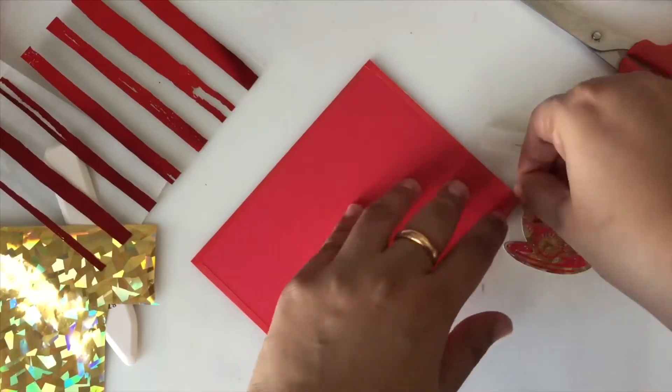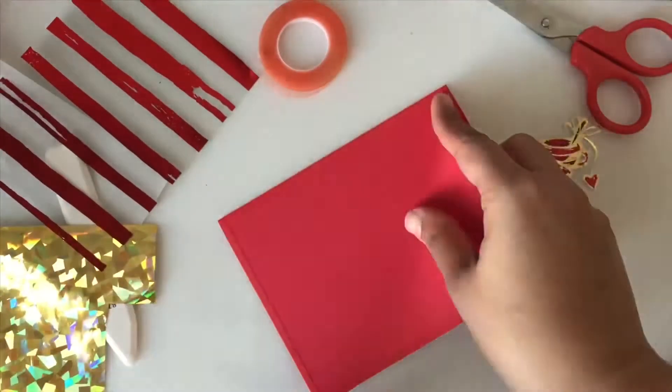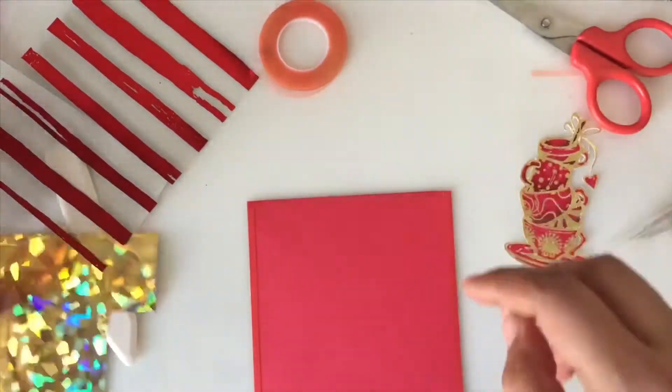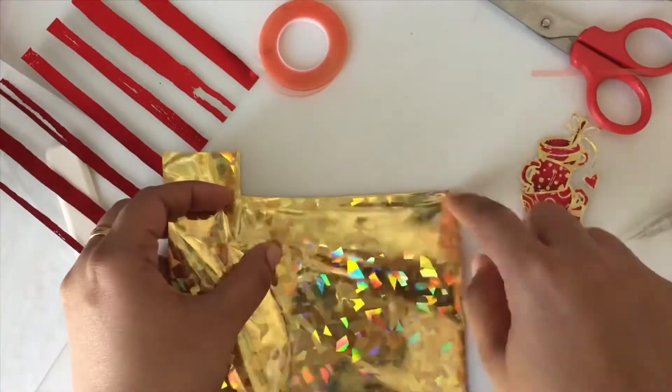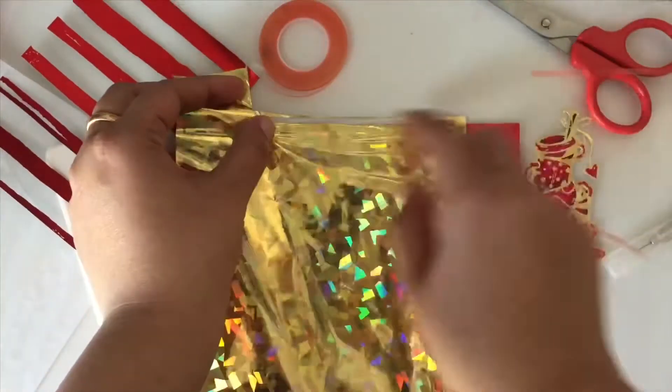After adhering the tape on all four edges, I remove the release paper from each side of the tape and press the gold shattered glass Deco Foil onto it. This double-sided adhesive tape is from Thermoweb.